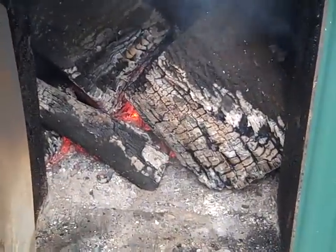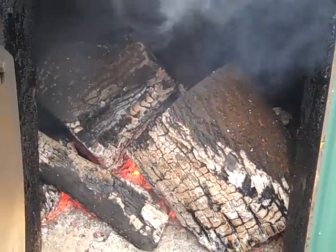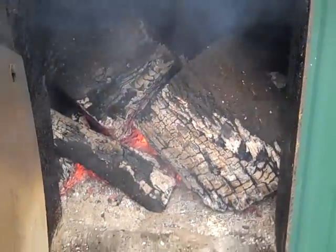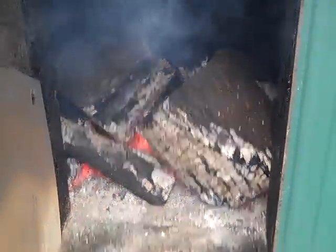It's got a firebox that's approximately 5 feet deep. If you can pick it up and get it in there, it will take it — it'll burn it. You can see I'm throwing pretty big chunks of wood in there.